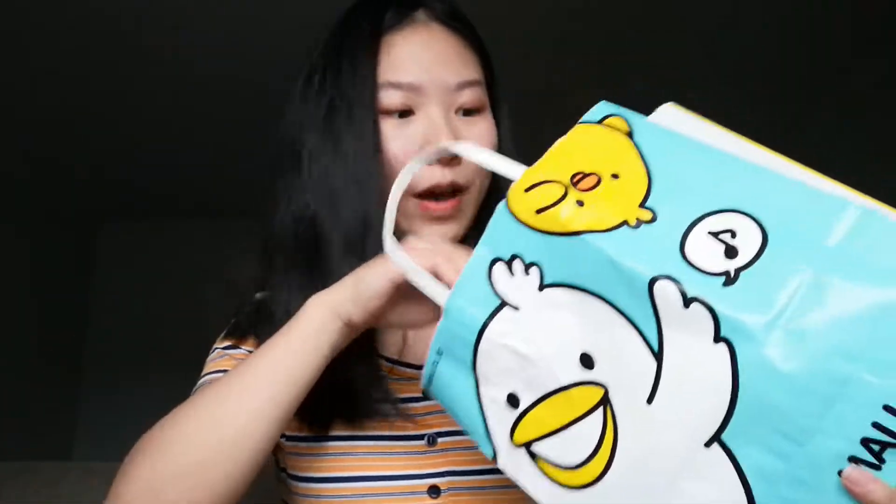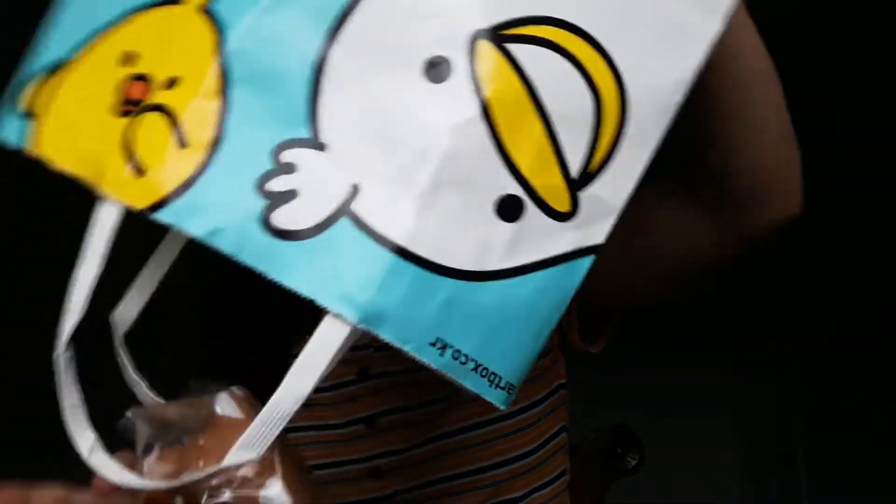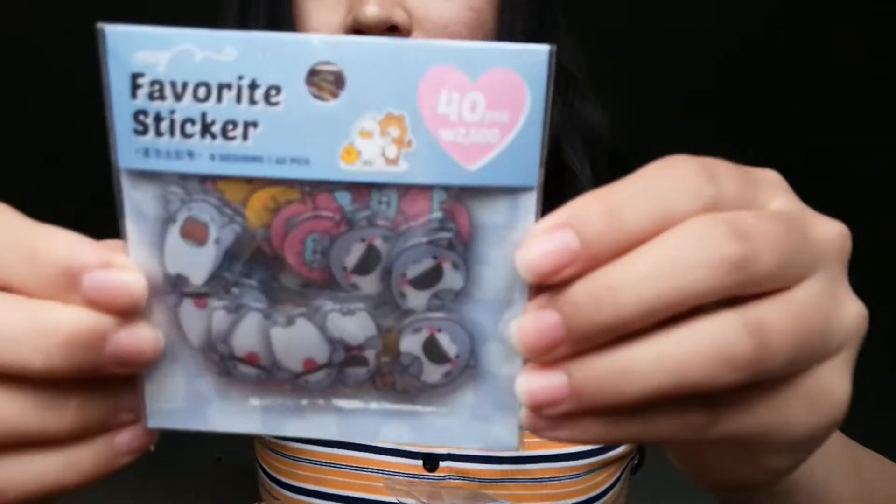I'll be showing my haul from Artbox. I bought some really rare squishies and I'm so excited — I can't believe I found them. I was shopping at the mall and I saw Artbox — I love that shop. Before I show you guys the squishies, let me show you the stickers I got. These are super cute and I like to put them on the repackagings to make them look better when I show them on Instagram.